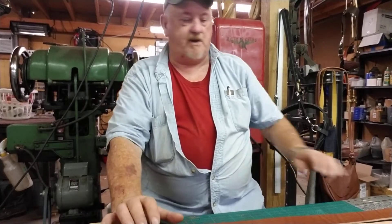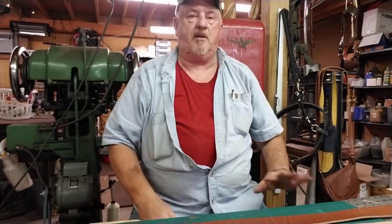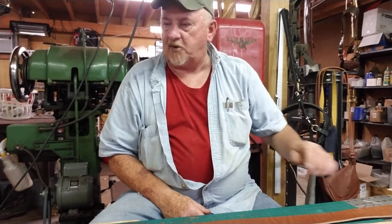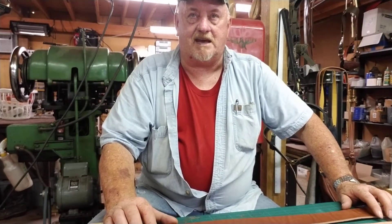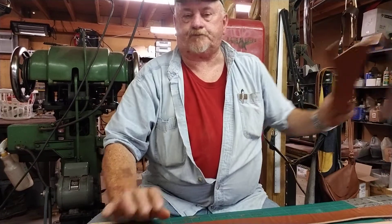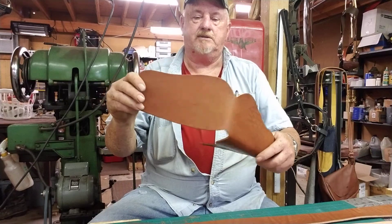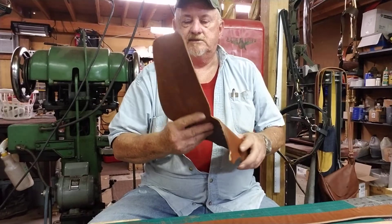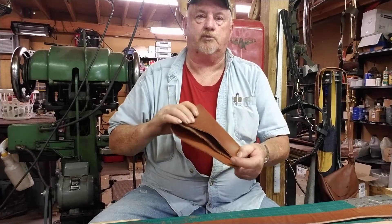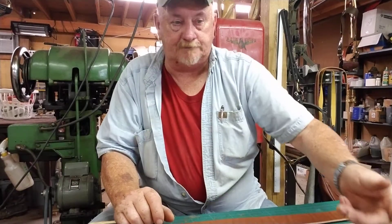Hey everybody, welcome to Cowboy Leather and Shoe Repair. I'm Scott. Today's video is going to probably be a two-parter, so look for the second part. Part one: making a cowboy gun belt and holster. I've taken and cut out the holster — it's a 10-11 ounce leather for a Colt or Ruger five-and-a-half inch barrel single action revolver.